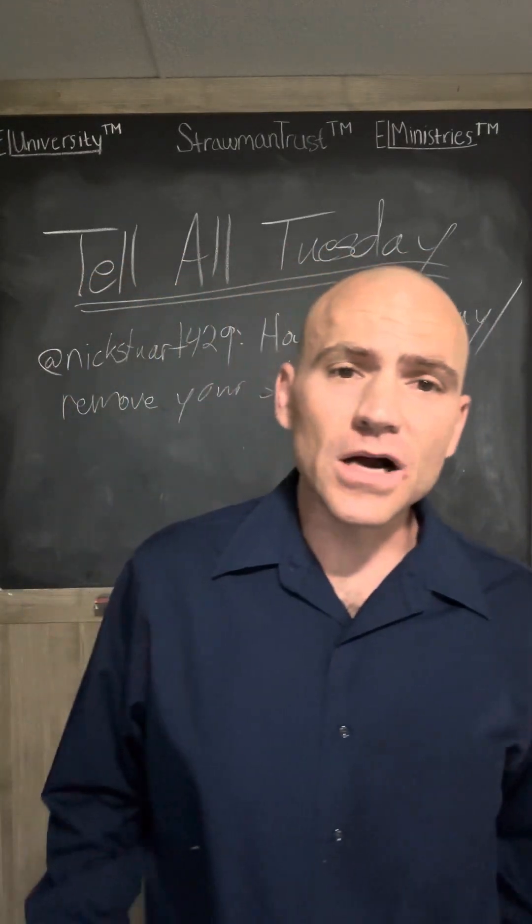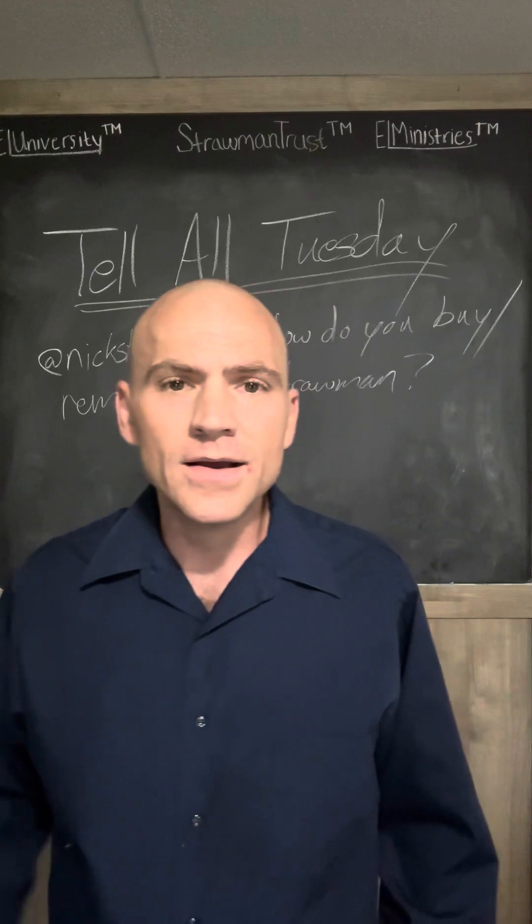Welcome back to another edition of Strawman Trust Productions. I am your host, Johnny Strawman, and it is Tell All Tuesday.